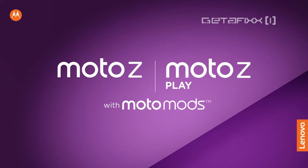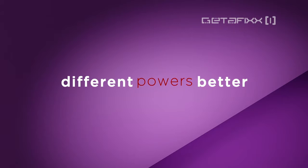The Moto Z with Moto Mods. Cause different is better.